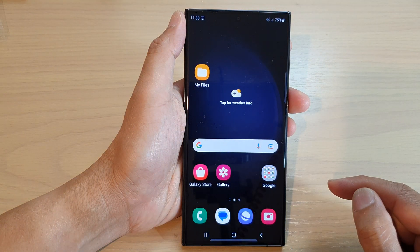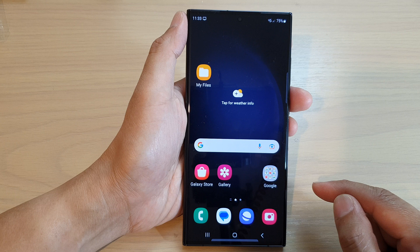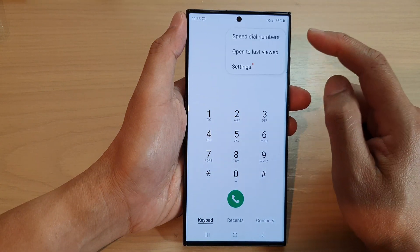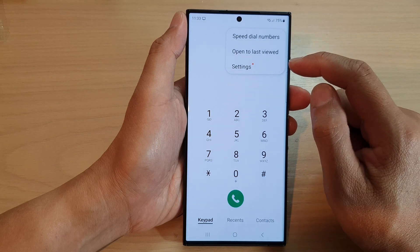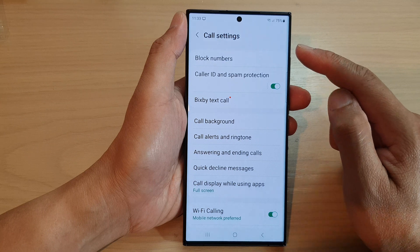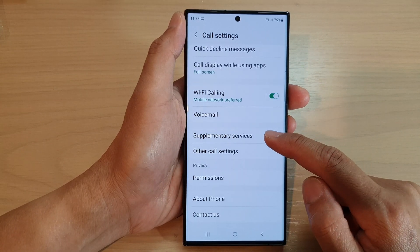First, tap on the home button to return back to the home screen. On the home screen, open up the phone app, then tap on the more button at the top. From the pop-up menu, tap on settings. In call settings, go down and tap on supplementary services.